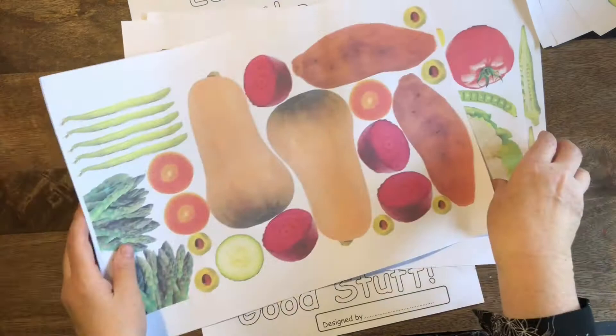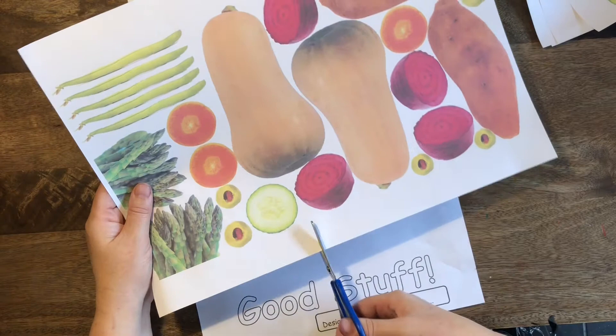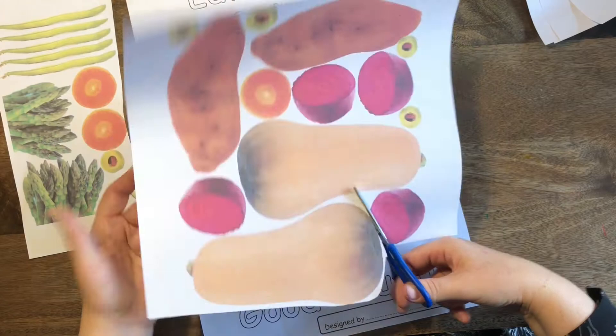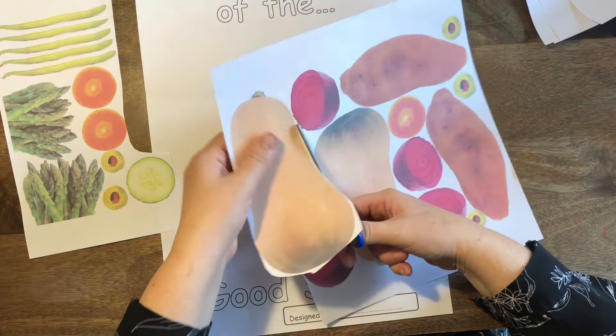Ah yes, that's a nose shape for me — definitely! I'm going to cut it out. But I want you to be careful when you cut out, because I don't want you cutting across other vegetables, because other people can use them. We want to be careful looking after our planet. We don't want to waste resources like photocopying and paper, so when we cut out, just make sure we're not cutting through other vegetables that we don't need.